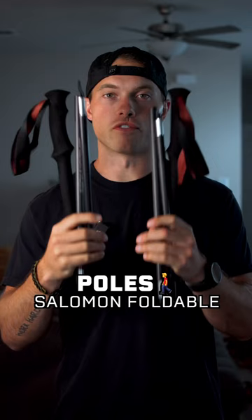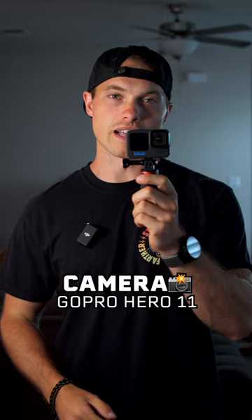I have the foldable Salomon trekking poles. I almost always trail run with my GoPro — this is the GoPro Hero 11. My running watch is the Koros Apex 2 Pro. My custom stronger, faster, farther running hat. And to prevent chafing and blisters, I use Salty Britches and Sport Shield.